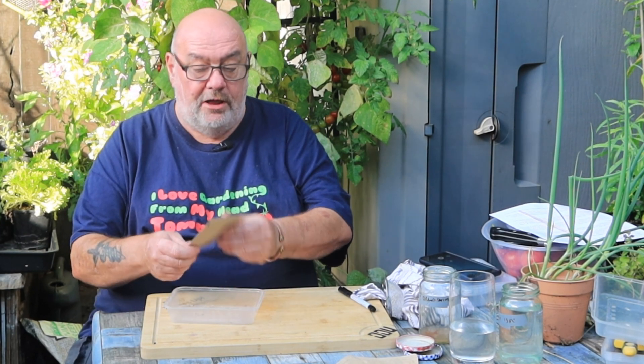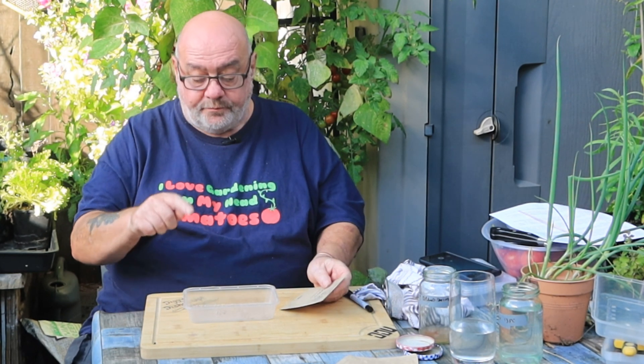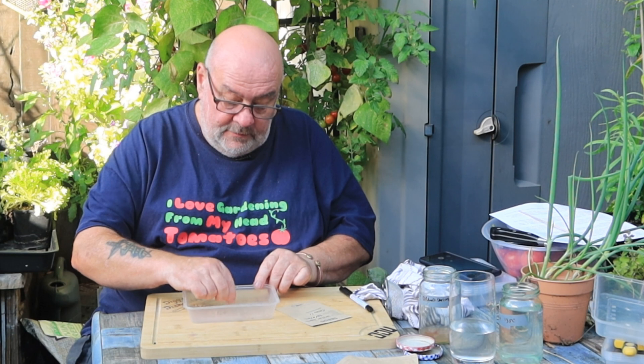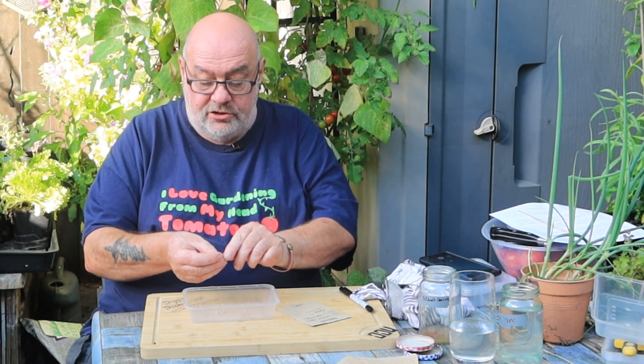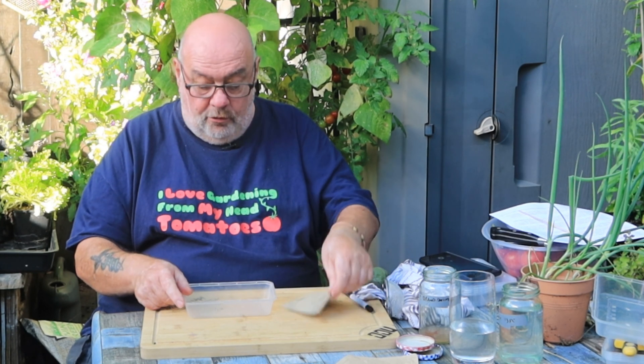One more thing before you put them in the packet — one more check for viability. Take two, three, or four seeds, scatter them on wet tissue paper just like you would if you were chitting seeds, leave somewhere warm — 27°C for a couple of days, maybe a week with tomatoes. If they start shooting, brilliant — you've got good seeds. I'm not going to bother; they'll grow.